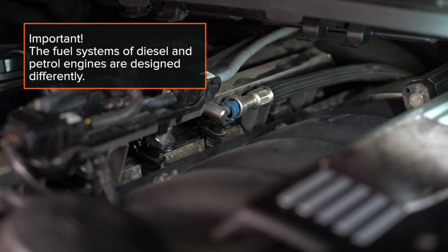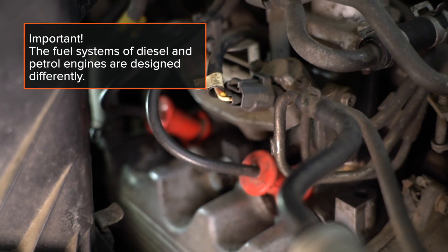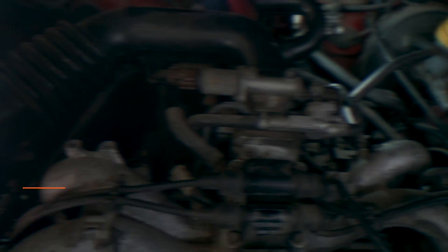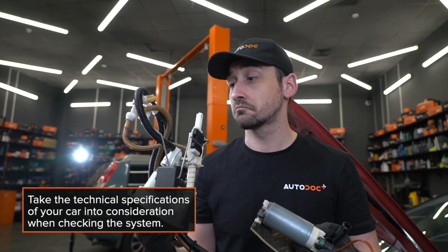Important! The fuel systems of diesel and petrol engines are designed differently. Take the technical specifications of your car into consideration when checking the system.